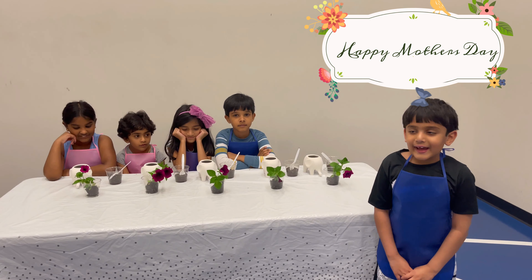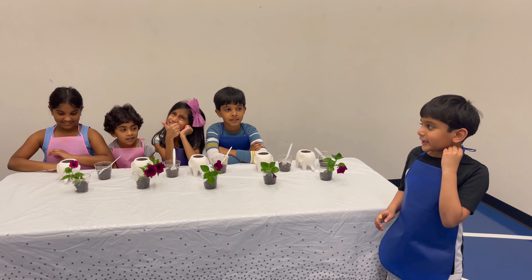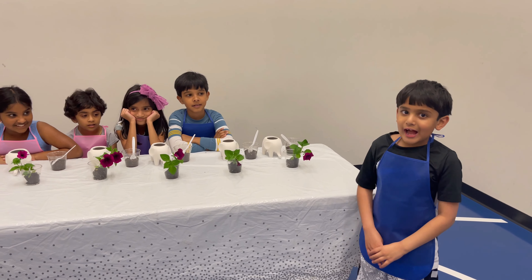Hello friends, today we are going to make Mother's Day special plans.